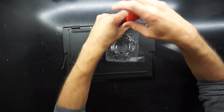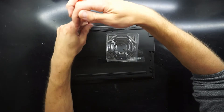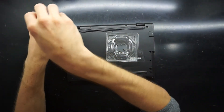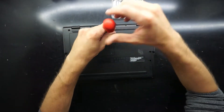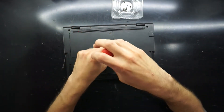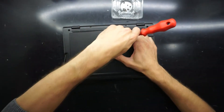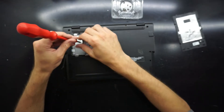As with most laptops, you just proceed with taking out the Phillips head screws dotted around it. There aren't really any hidden screws, except under this little panel — so take that out, and then remove the M.2 SSD.